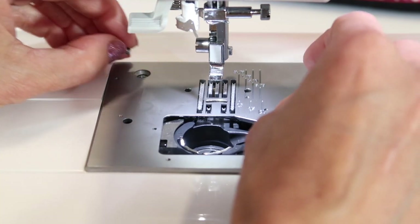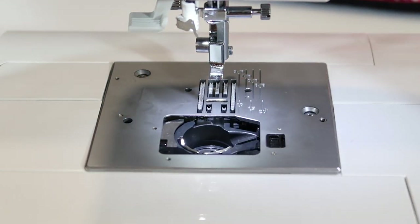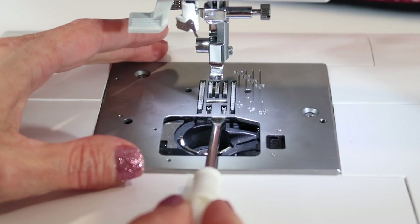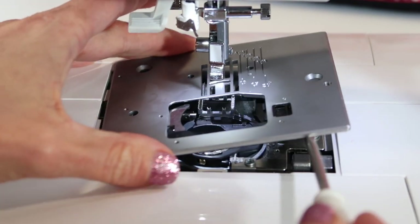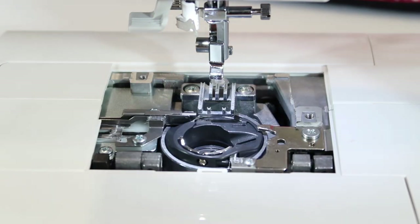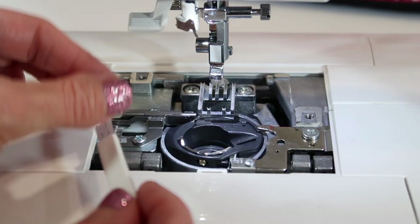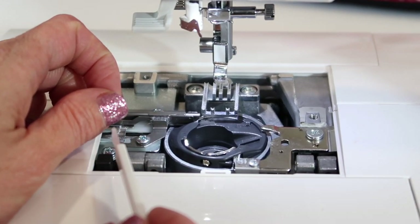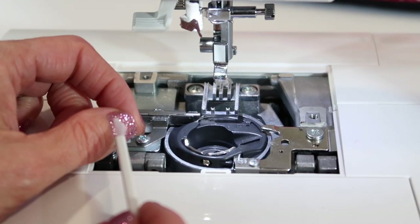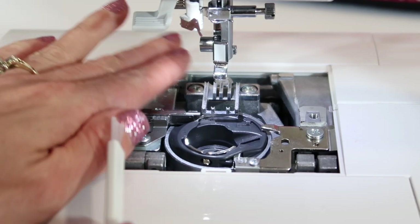Now the first thing you want to be careful of is that you don't want to blow into this machine. If there's lint or anything, you want to actually suck it out — whether that's using the brush, a Q-tip, or a vacuum cleaner. Just repeat after me: no canned air. Don't blow anything else into here.